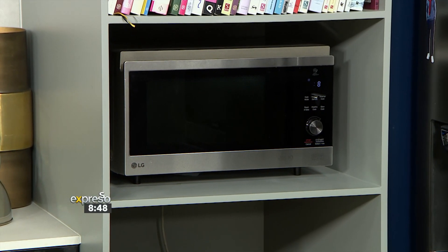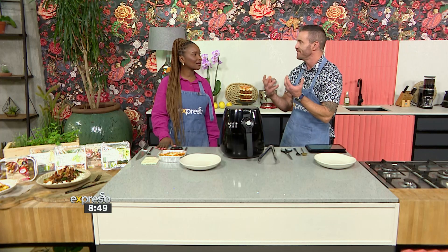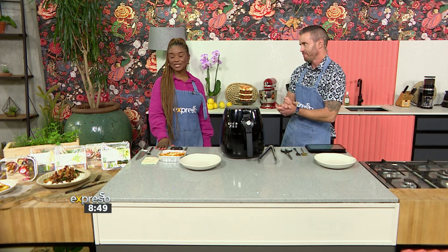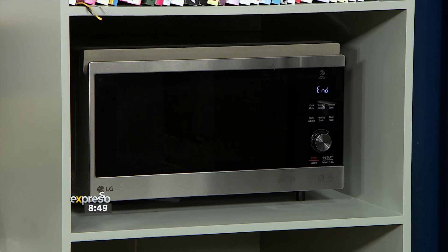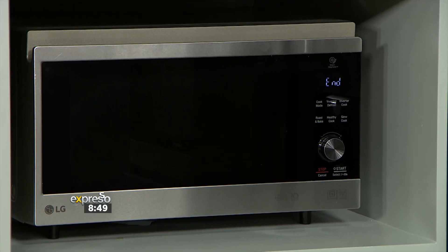The microwave is busy doing its thing with our seasonal greens. I love the fact that we have taken convenience to an entirely other level right now. I'm so excited about these meals — they're so convenient, they're quick, they're easy. All you do is put it in your microwave or your air fryer, and it's ready in less than 10 minutes. It's absolutely amazing.